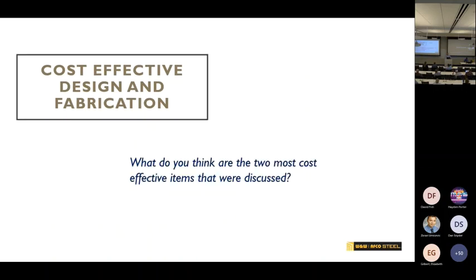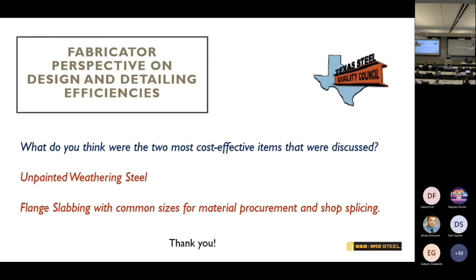The two most cost-effective items I talked about today are unpainted weathering steel and flat splicing. That's it — thank you.